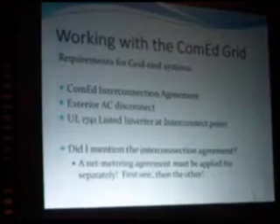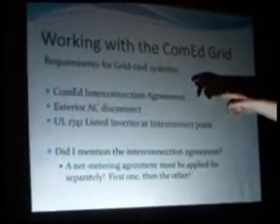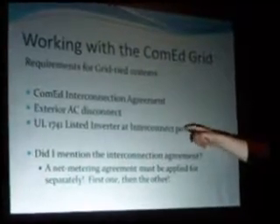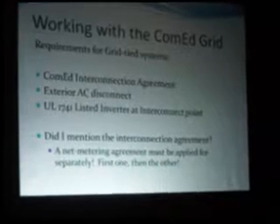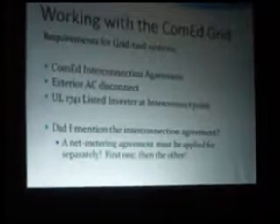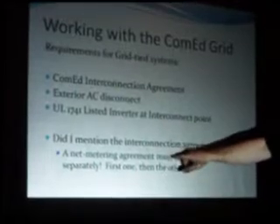Working with ComEd, you have to get a permit from them to get the connection. You need an exterior AC disconnect — something they can get to from the outside so they can shut off your grid connection. And you need a UL1741-listed inverter at the interconnect line. This is very important. He keeps being surprised by people who hook it up to the grid and then are surprised when ComEd comes knocking. Also note that the interconnection agreement does not get you into their net metering program — you have to go through a separate permitting program to get the net metering agreement done.